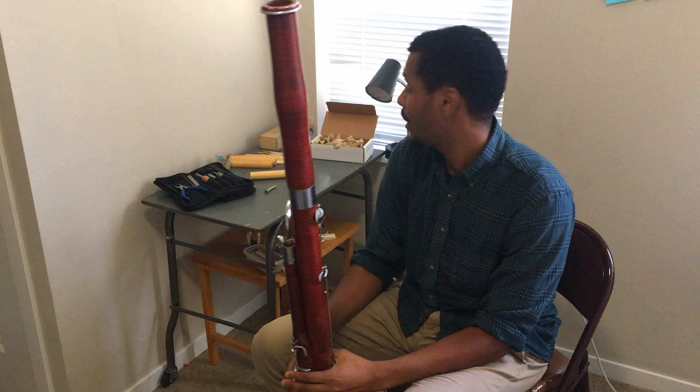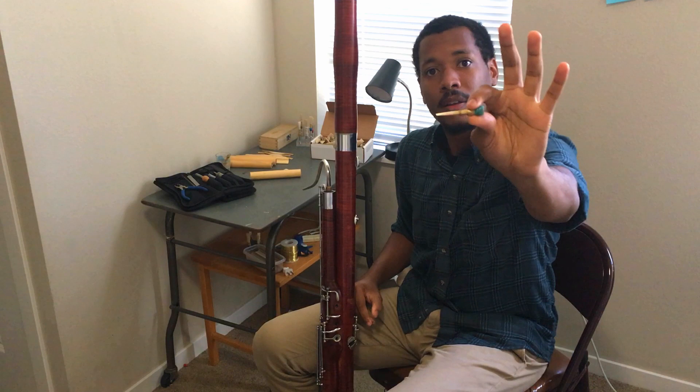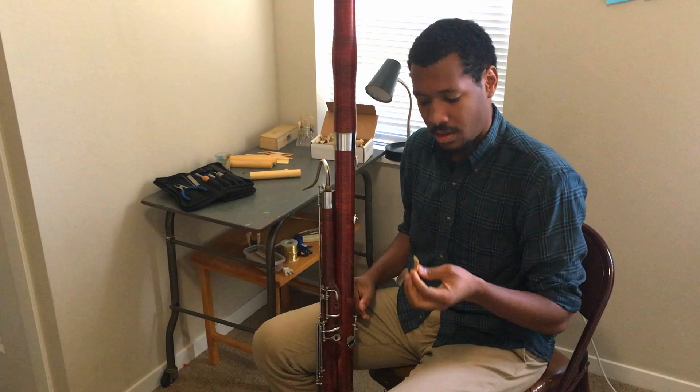The bassoon is usually made of wood and we actually play on a piece of wood called a double reed. This double reed is very important to the bassoon — you can't make a sound without it.